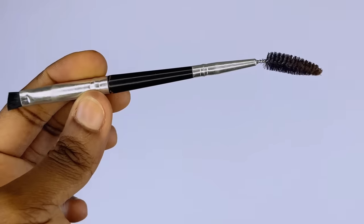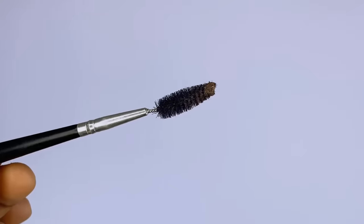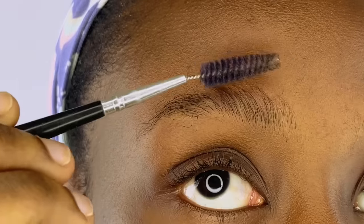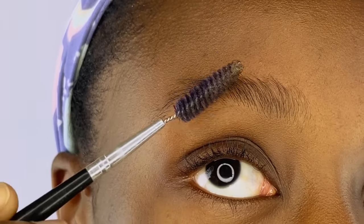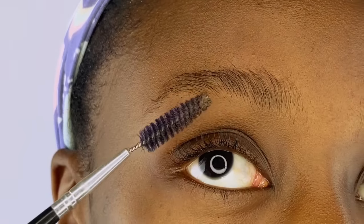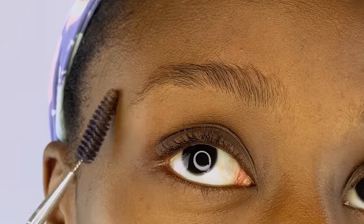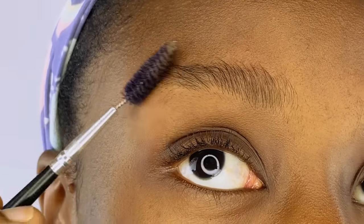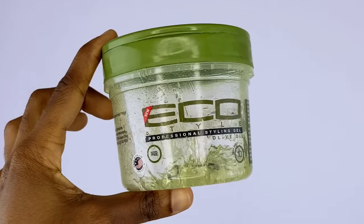First of all, you're going to need a spoolie brush and an angled brush — I have the two of them in one piece, so it works perfectly. You're going to take the spoolie brush and brush your brows in an upward manner, following the direction in which your brow grows.